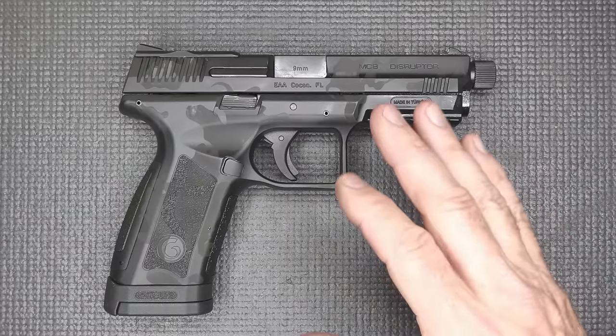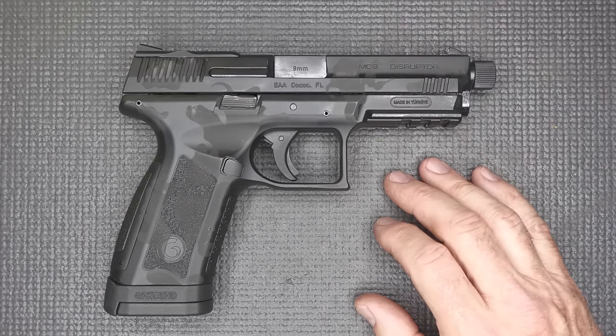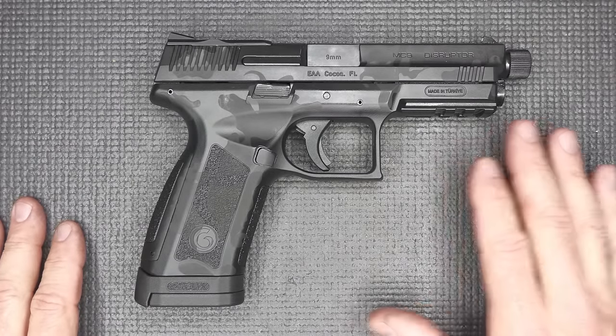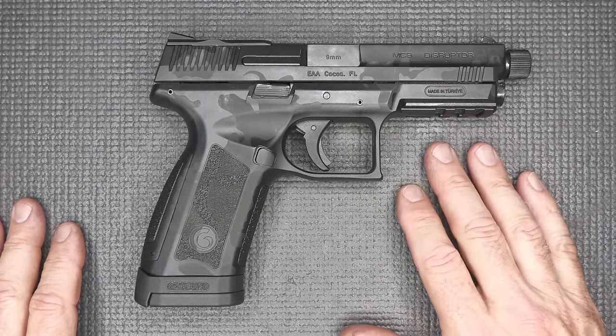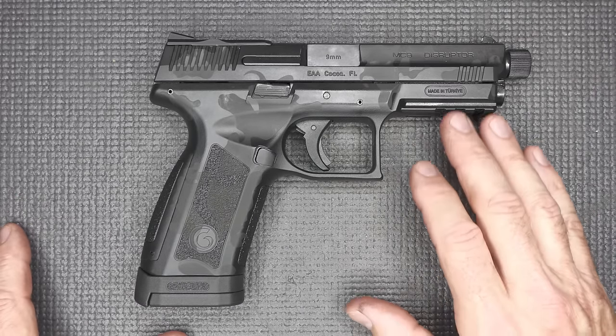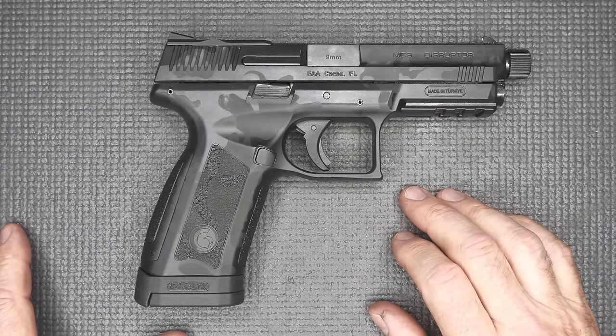EAA, who imports these, says that that's a disruptor, which is kind of cool. Gerson is made in Turkey — it's a state-of-the-art facility. These are imported by EAA Corporation, which has been around for a long time. We really appreciate EAA Corporation for getting in touch with us and sending us the Gerson.